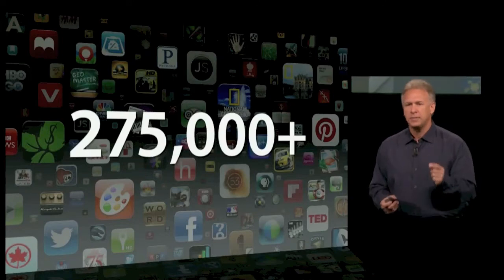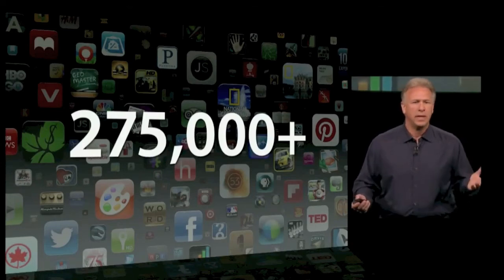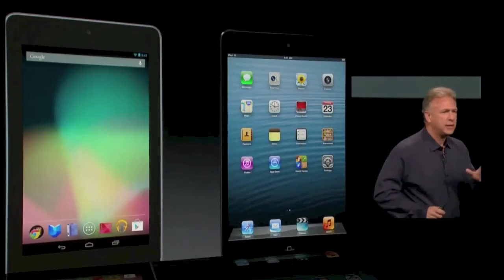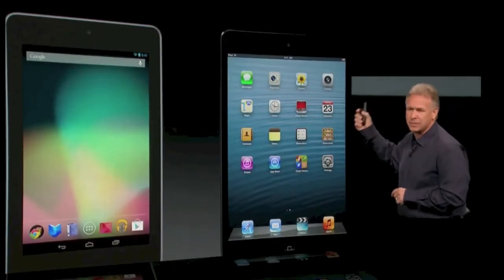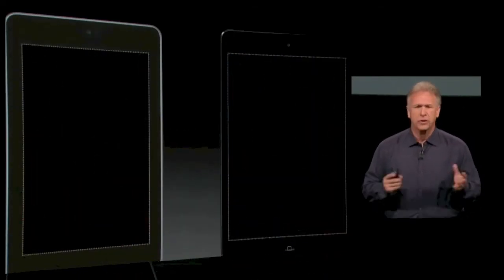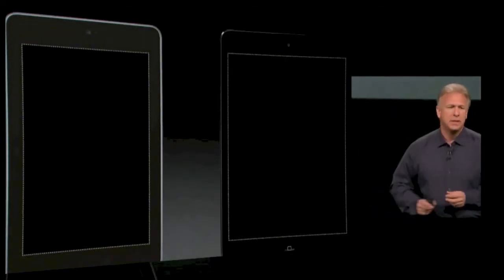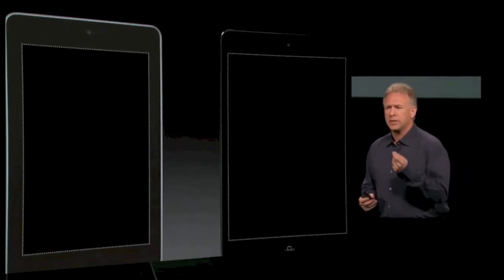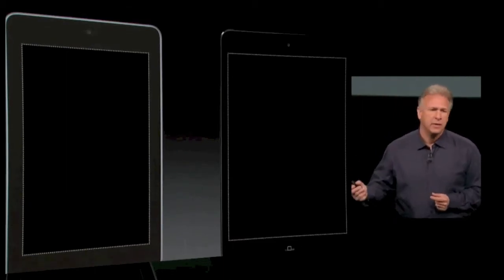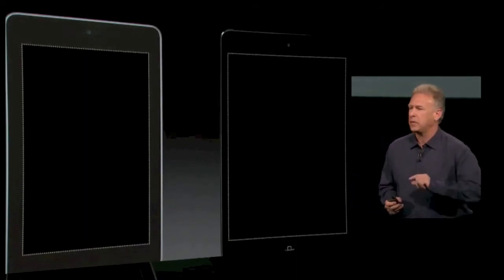No one else can say that with their tablets. Others have tried to make small tablets and they've failed miserably — these are not great experiences. Here we have iPad Mini on the right and an Android tablet on the left — this is the latest, greatest, most favorably reviewed new device. Let's look at the bezels around the display. Ours, the iPad Mini, is made of aluminum and we've worked hard to make it thin so it's comfortable to hold and use with one hand. Theirs is made of plastic and it's thicker — the entire Android product is thicker and heavier than iPad Mini even though it has a smaller display.